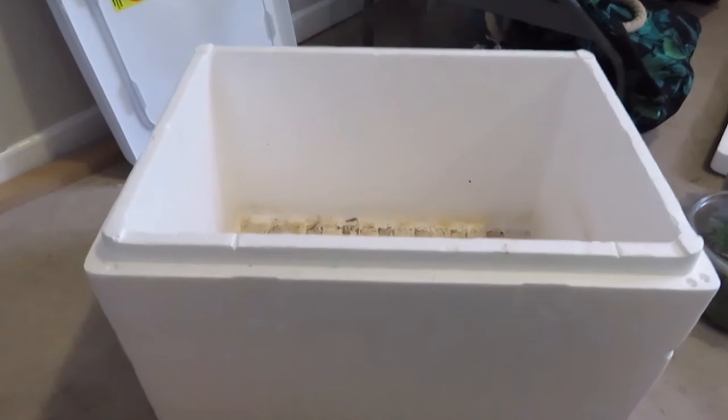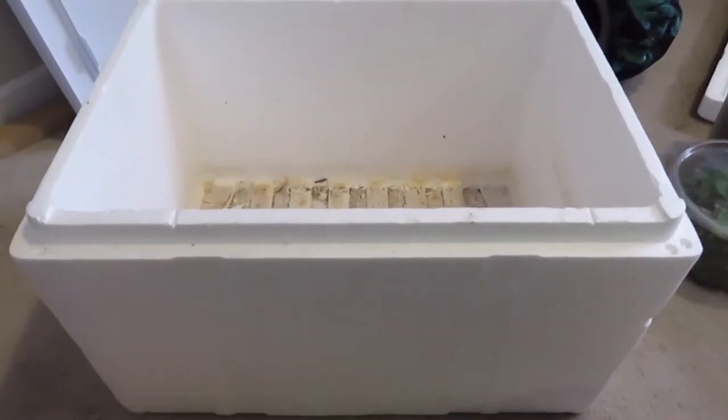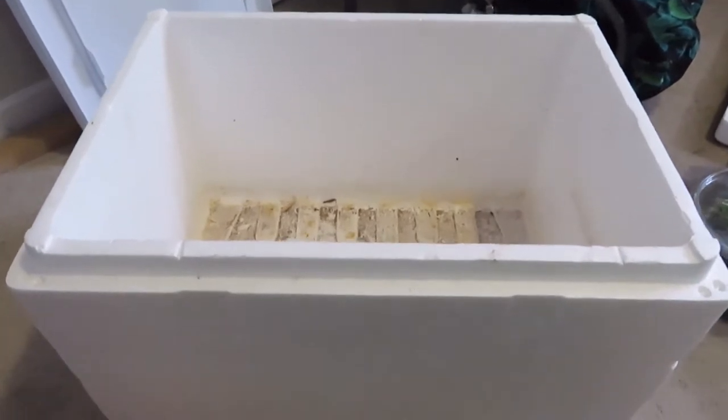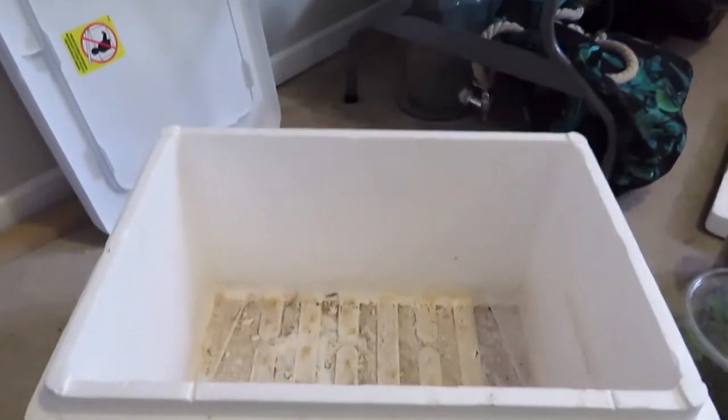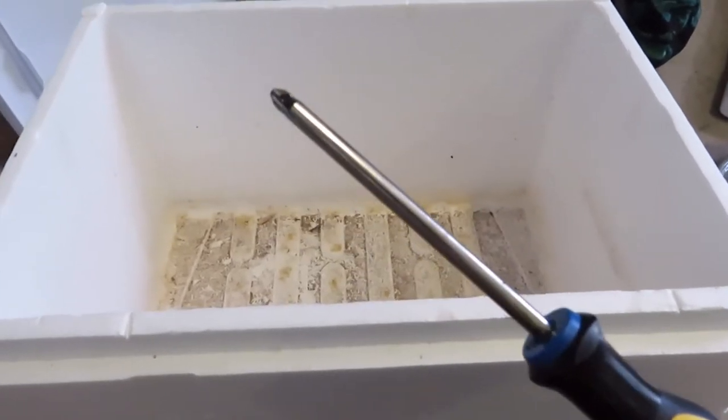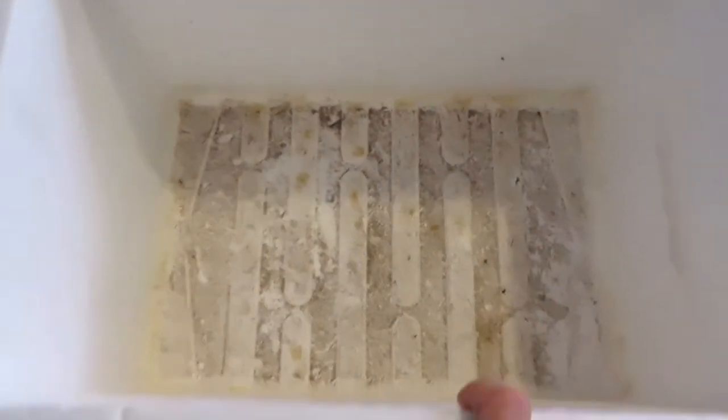So this is a styrofoam box I picked up from a local store for under five dollars, and I'm now going to turn it into a nice isopod farm. I'm going to take my screwdriver and poke some holes in the lower part of this box for drainage.